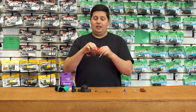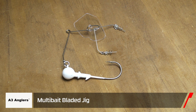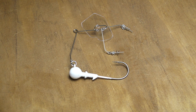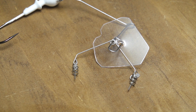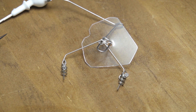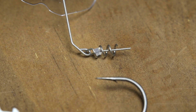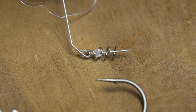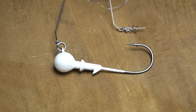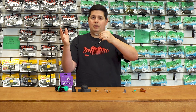Got a couple funky ones here that don't look like anything else on the market. From A3 Anglers, this is the new Multi Bait Rig. If you're familiar with A3 Anglers, they have this patented shutter blade design — it's almost like a vibrating jig, but instead of a metal lip it's a polycarbonate lip, so it's see-through and less obtrusive. This Multi Bait Rig has two screw-lock keepers for two trailers and a jig head for your main bait with a hook, and it's legal in all 50 states.